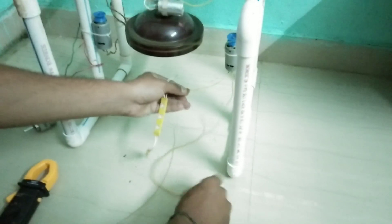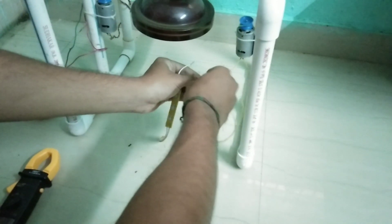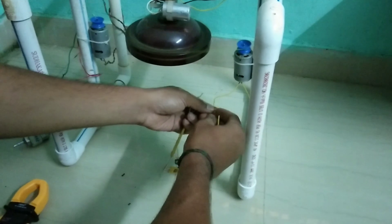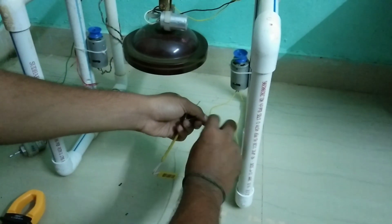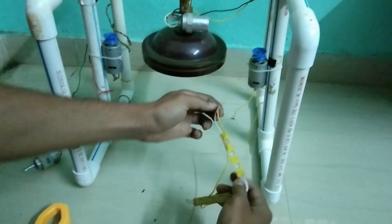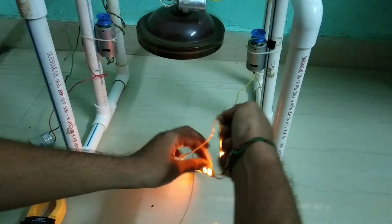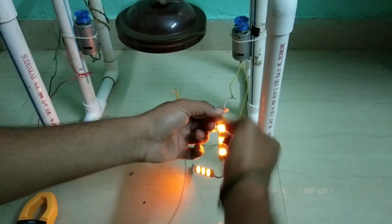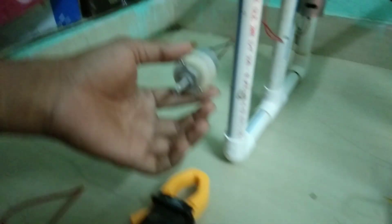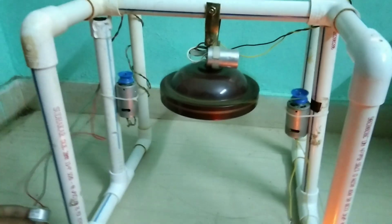So here let me connect the 9 volt LED — yeah, it's glowing! You can see it. So we are getting a better output from these motors. From a single fan we are getting this much energy. From one motor I glowed an LED strip, and from another motor one more motor is rotating with the help of the motor connected to the fan. So a 200 RPM motor is the output of one motor, and these LEDs are the output of another motor.